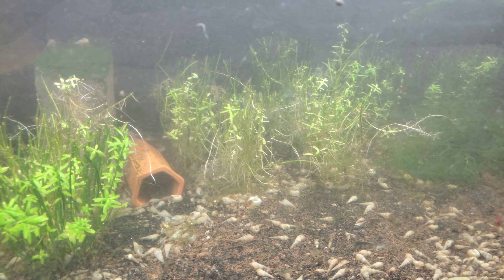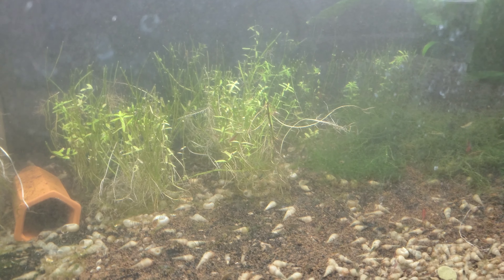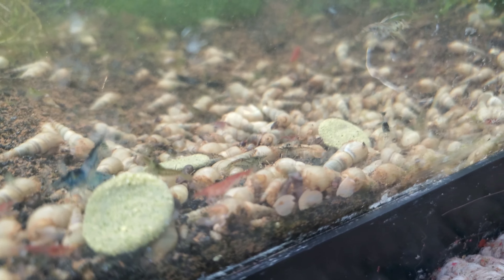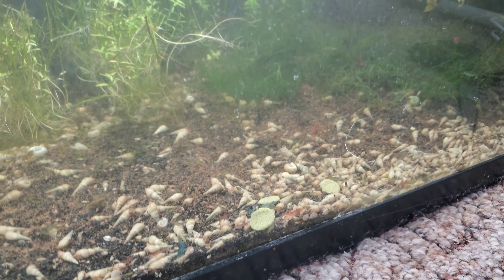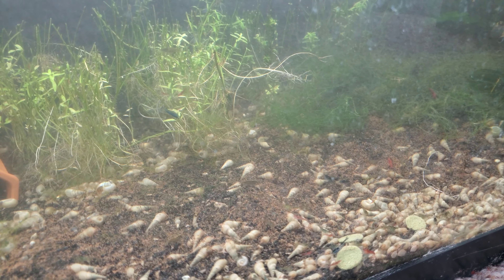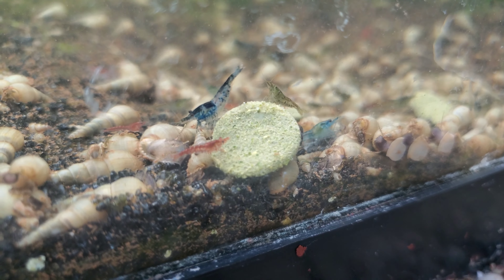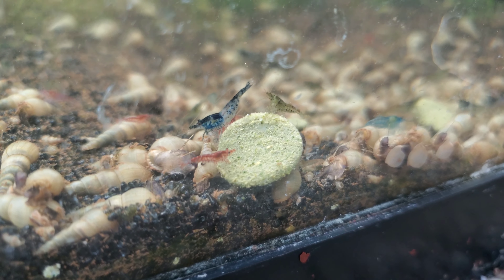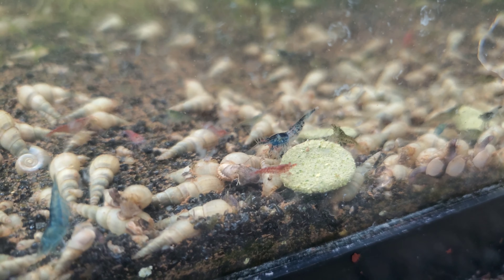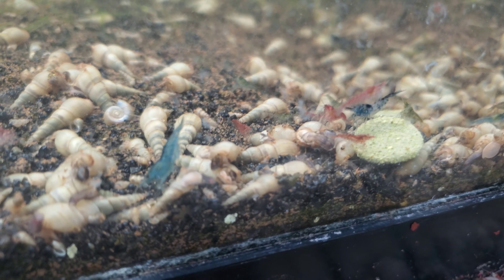The shrimp are all kind of freaking out from the giant water change — they don't care a lot for that. The ones that are out and about are all swimming around. I put some algae wafers in. So you can tell these are all mixed shrimp, so you get lots of different color varieties, but the quality in each individual shrimp is usually lower. If you want the highest quality shrimp possible, you definitely want to keep your shrimp lines separate. But if you're just a beginner wanting to learn how to keep shrimp, or you just want a shrimp tank without being serious about breeding, getting some cheap mixed shrimp like this is a good way to learn.